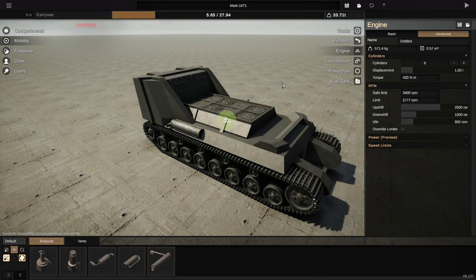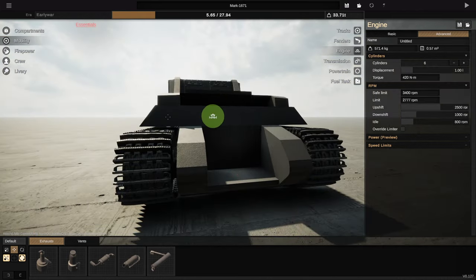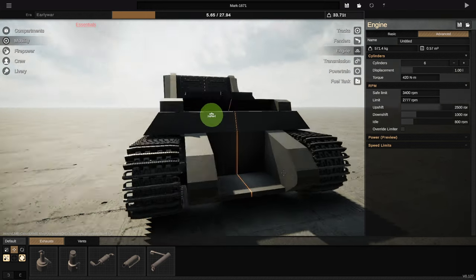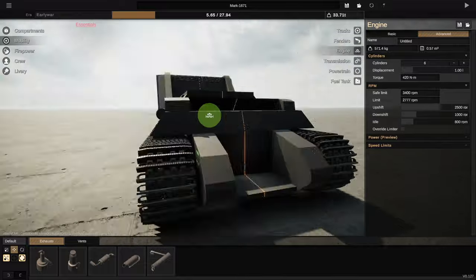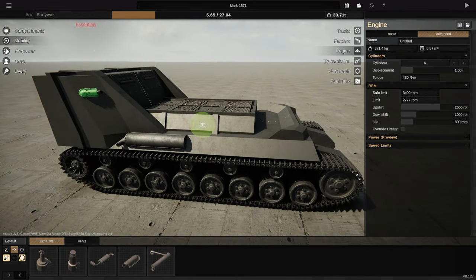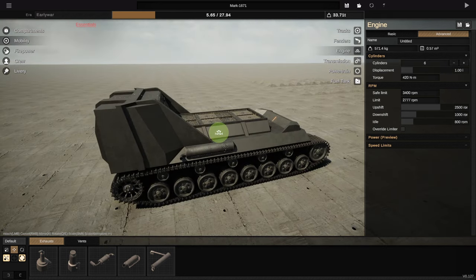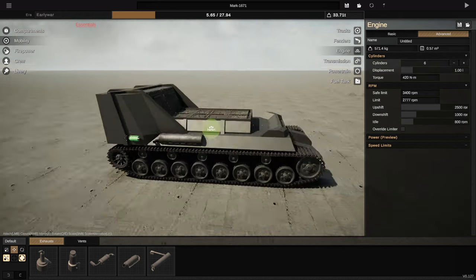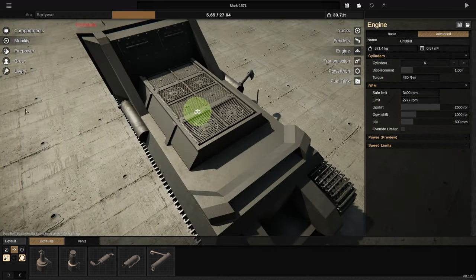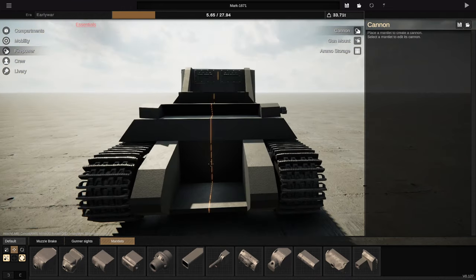We're going to have some issues with this, unfortunately, because we can't actually put anything on the front — it's not showing it as an actual bit of the tank. Which is really, really frustrating, and I don't know where it went wrong. I should have been saving it, but unfortunately I wasn't. So this is just what we have now, which does probably mean I can't add much to it in terms of the way that it looks. We might just have to shove the cannon on it and see if it'll work.